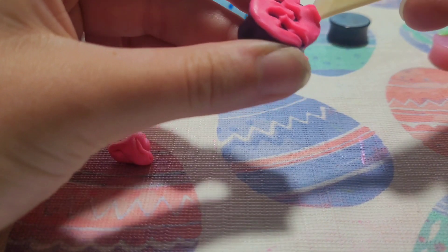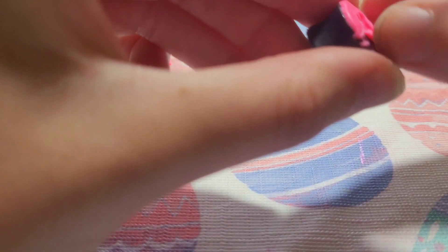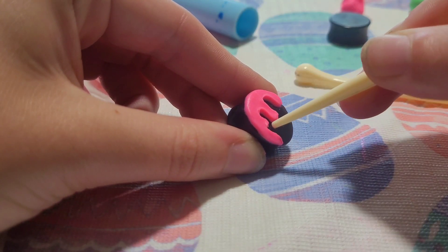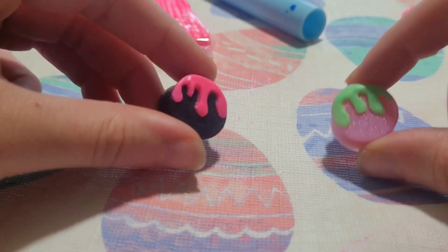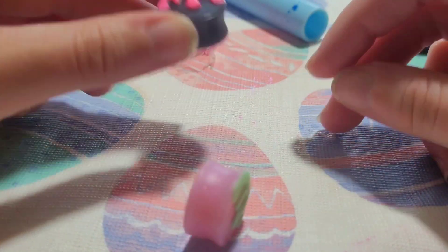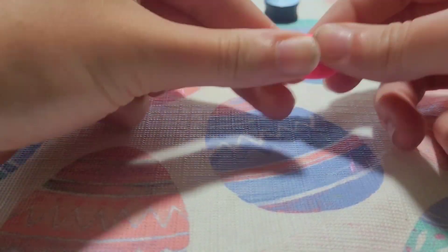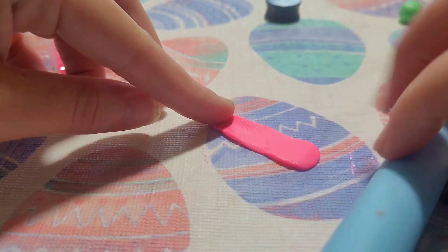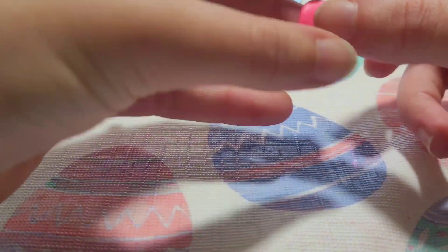When you're satisfied with your design, use that same tool to remove any excess clay from the gauge and start shaping it out. When you're all done, it should look something like this. I did the pink and the green one yesterday as a test run to see how it would look, and it worked out really well. So that's where we're doing the pink and the black one today. Now we're just going to repeat the same process to make a matching pair for each.